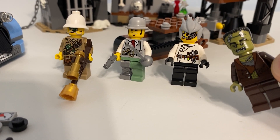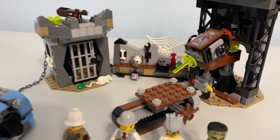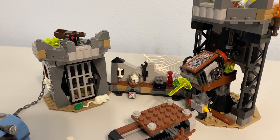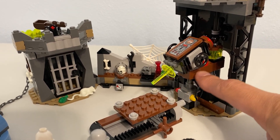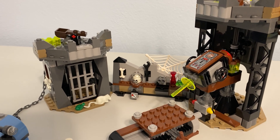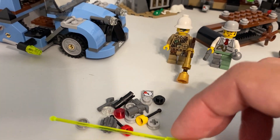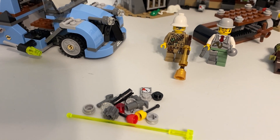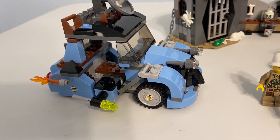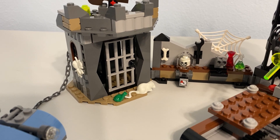The best minifigure, in my opinion, is the monster. In terms of a parts pack, this is an excellent one. You've got big plates in real usable colors — lots of blacks, browns, and grays — plus lots of slopes and big bricks like a two-by-six. You can actually build stuff out of it. You've got good spare parts including trans neon green antennas, and a lot of medium blue parts which are pretty uncommon.